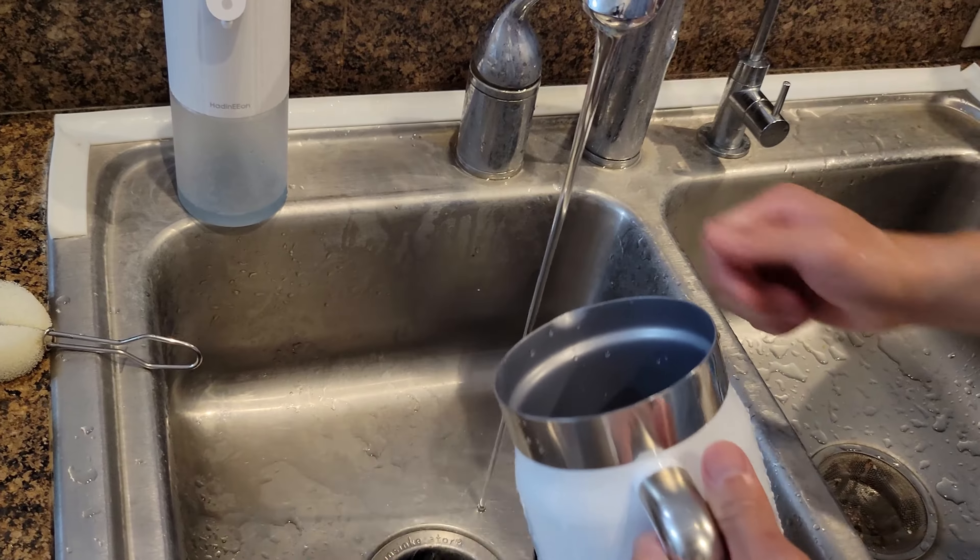Another thing to mention is the markings inside each container. For the smaller one, the minimum is 100 ml at the bottom. The second line says max for fluffing — that's 200 ml. The top line is max for heating — that's 400 ml. For the big container, the markings are the same structure: minimum is 100 ml, maximum fluffing is 300 ml, and maximum for heating milk is 600 ml.